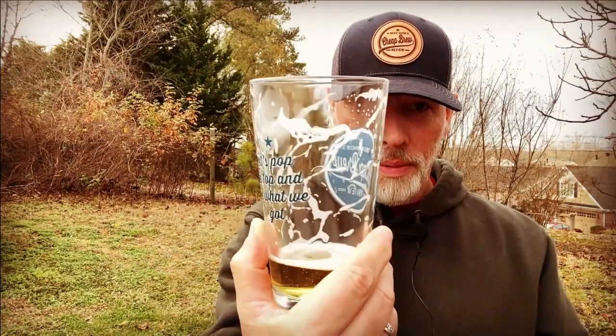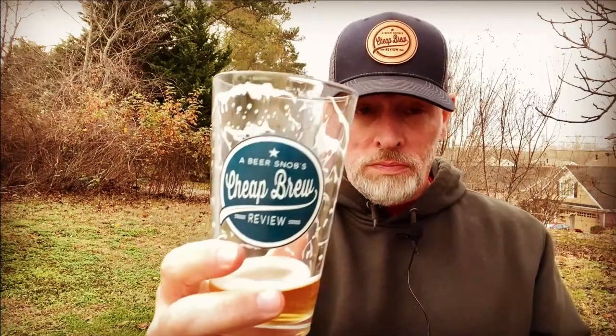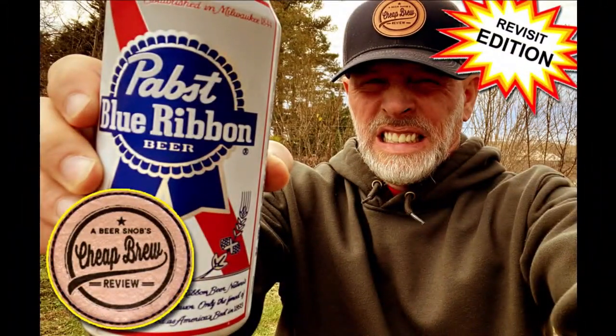Welcome back to the Beer Garden where it is a brisk December day — a fantastic day to drink beer. If you're here because you like beer, go ahead and tap that subscribe button down below. We'd love to have you along for the ride. Coming up at the end of this brew review, I'm going to rate Pabst Blue Ribbon out of five stars.